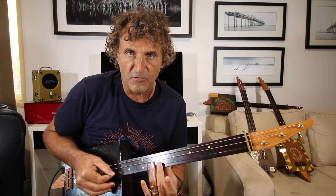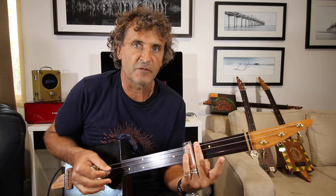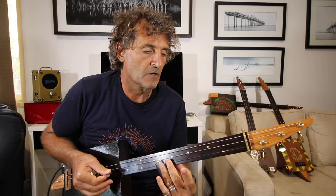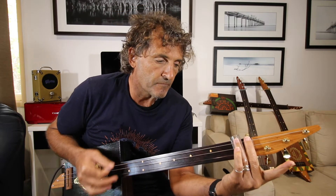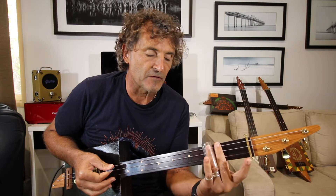So: 8, slide 10 to 12, 5 — exactly the same. And then it goes 7 to 8, 1, slide 3 to 5, back to 3, then 5 to 7.